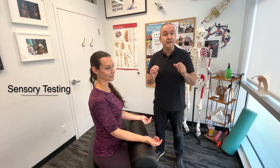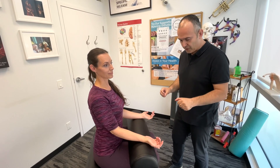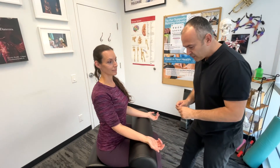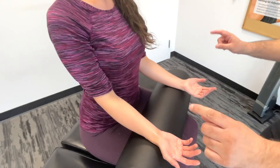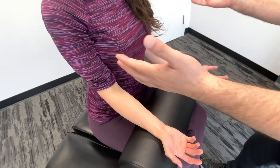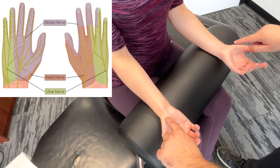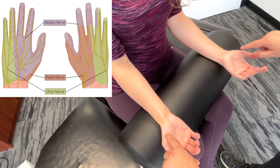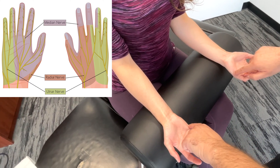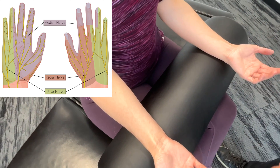Now we'll do some brief sensory testing of the hands and wrists. Basically, we're targeting the three peripheral nerves of the upper extremity. Starting out, we're going to have the patient palms up and test both sides at the same time — just let me know if it feels the same. Starting with the thenar eminences — that would be the median nerves. Now the hypothenar eminences — that is the ulnar nerves.